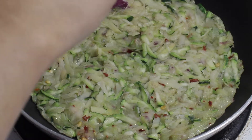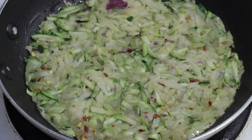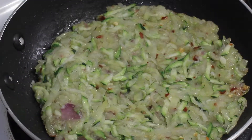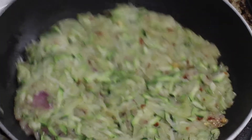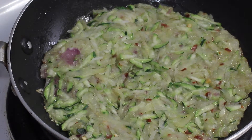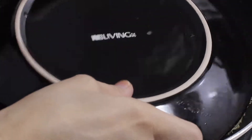Once you're happy with the thickness and roundness of your pancake, cover it and let it cook for a few minutes. I added a little extra oil for more crispness, then let it cook for two to three minutes. I moved it around in the pan to check it's not stuck to the bottom, and now it's time to flip it. I'm not an expert at flipping so I'll use a plate to flip the pancake.